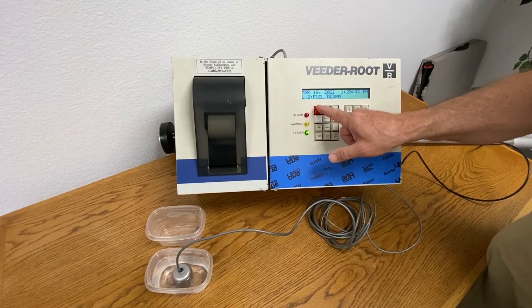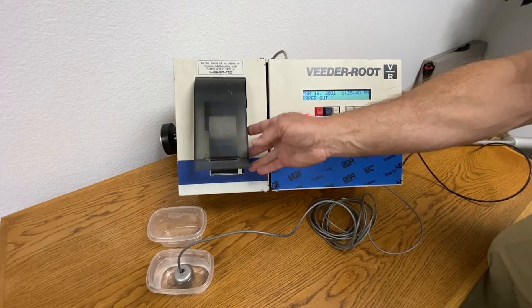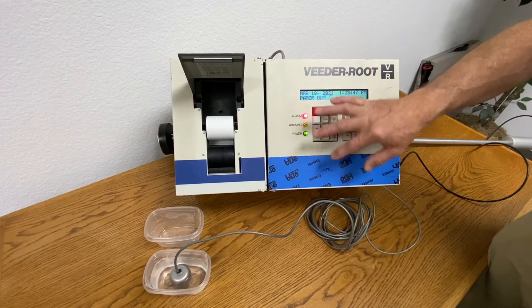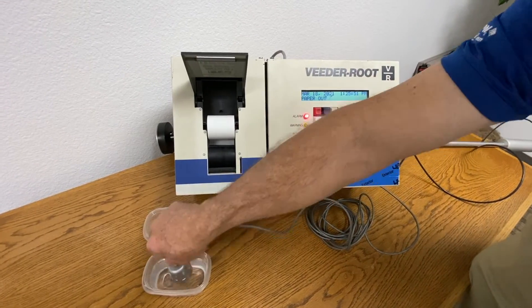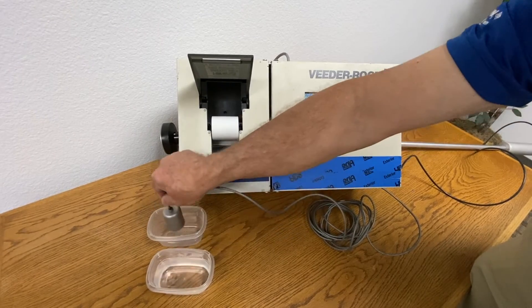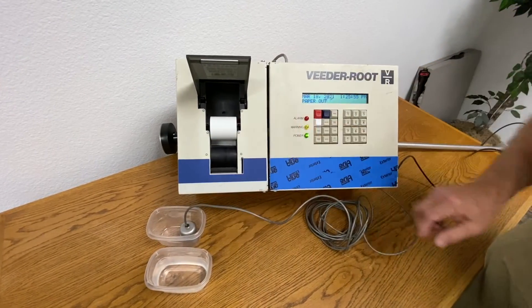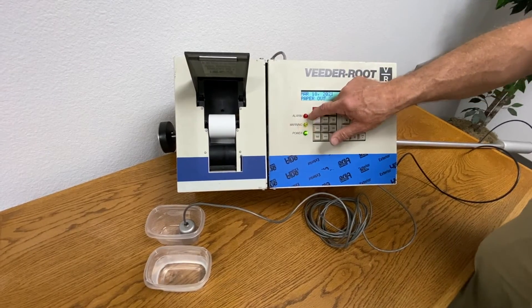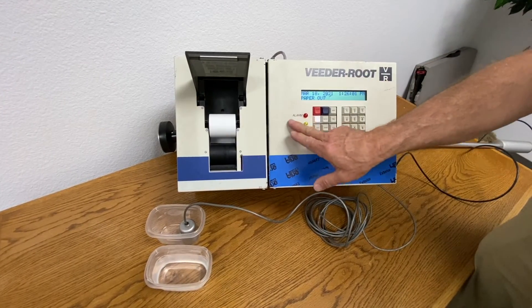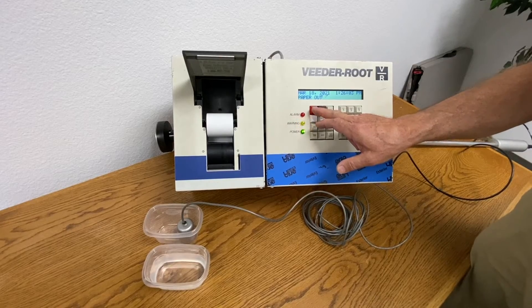By pressing the red button once, it will silence the noise that's normally sounding, and the light will continue to flash until the alarm condition goes away — so that the water is no longer on the sensor. The alarm light will go out, and your alarm condition is then acknowledged by pressing the red button once.